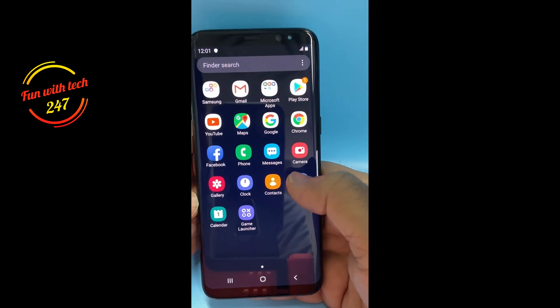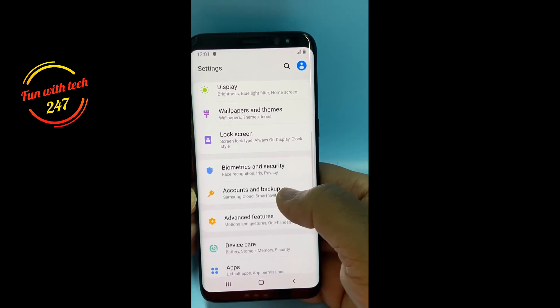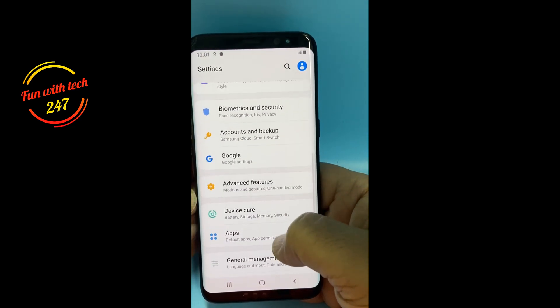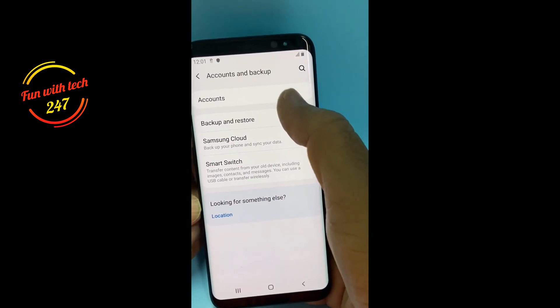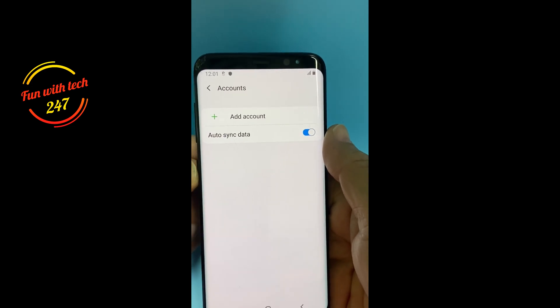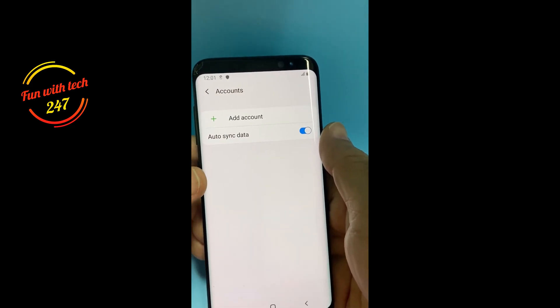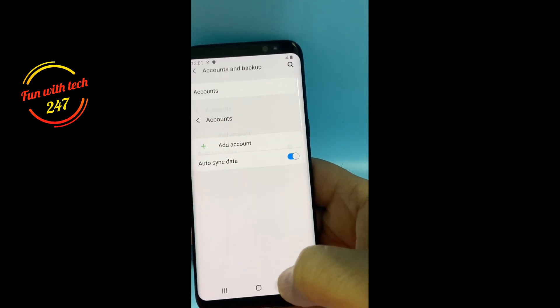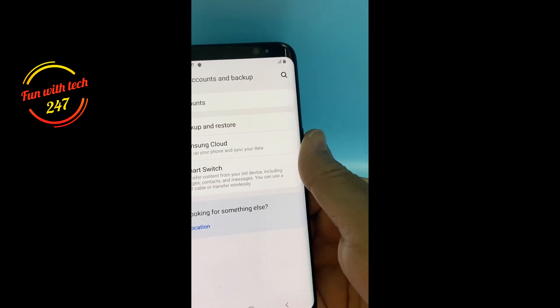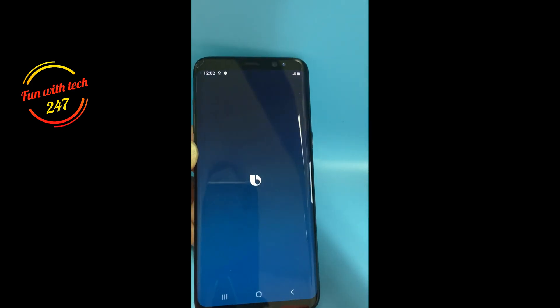If you go into Settings again and then go to Accounts and Backup, then your Accounts, you can see it's not showing any account here. That means the Samsung account has been removed successfully. Thank you very much for watching. If you find it helpful, please go ahead and subscribe to my channel — see you in the next video!